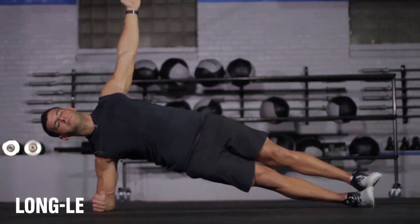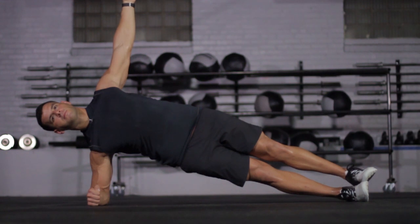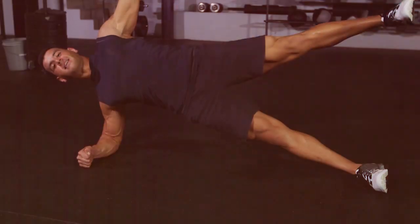Level two: stack the legs and lengthen the lever to increase the challenge on the core and the shoulders — 15 seconds on each side. And finally level three: raise that leg, rock those hips, stabilize, make it count.